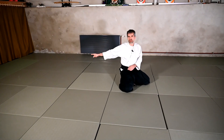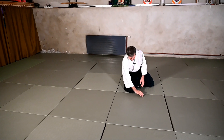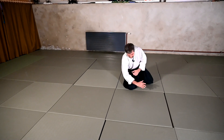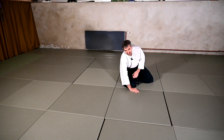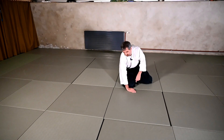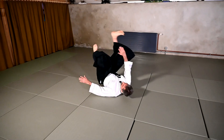For the Yoko ukemi, I will be rolling to the side. I have to adjust slightly because I cannot really put my shoulder here. I need to go with my hand more or less close to my knee and then I can try to roll over the shoulder to the side.